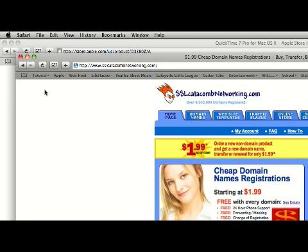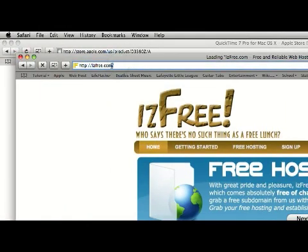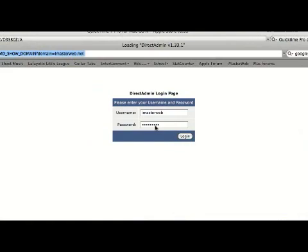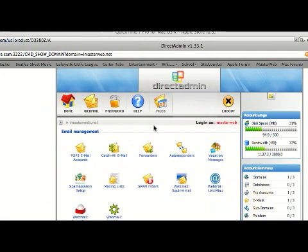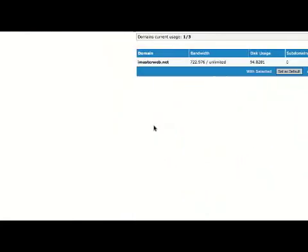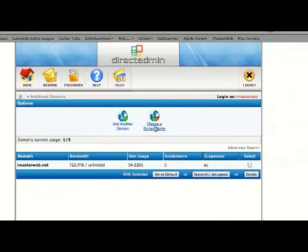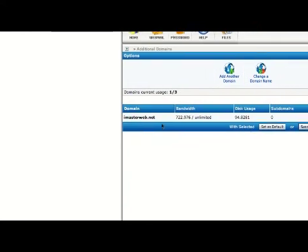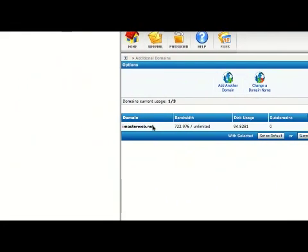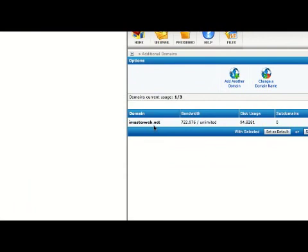Once you've got that, you're going to come into your web host, just sign in. You'll come into some kind of control panel like this. Then find something that says Domain Setup and click on that. You have the option to add another domain or change a domain name. The default is your website dot your web host dot com, but you can change it to use your own domain that you just bought. That's what I did — that's how my website is imasterweb.net instead of imasterweb.isfree.com.